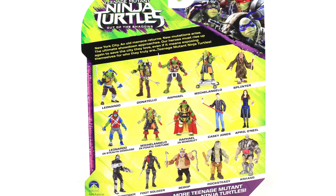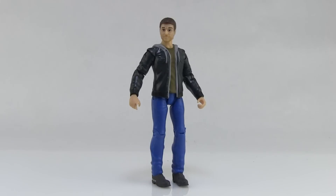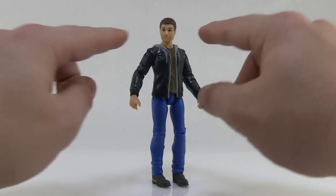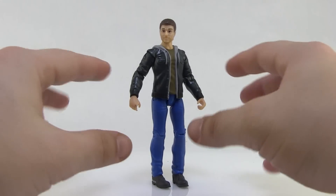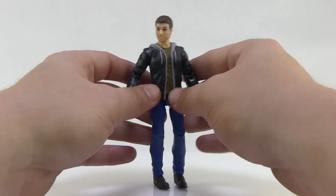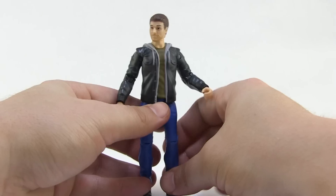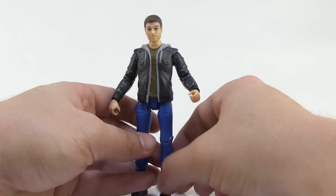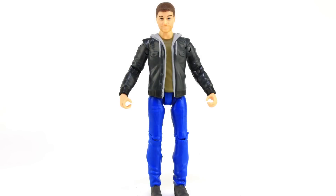Here's a look at Casey outside of the packaging. This figure is identical to the other version of Casey Jones we already got from the neck down — the articulation, the colors, everything about the sculpt is exactly the same. So I'm not going to focus too much on that, because if you picked up that figure or saw my other review, you already know what you're getting. For more details be sure to check out that other video.